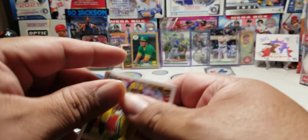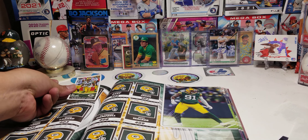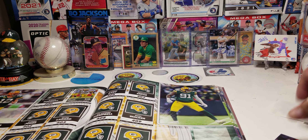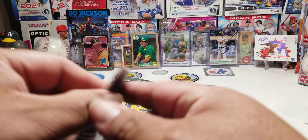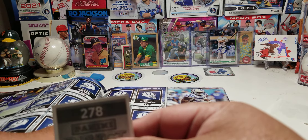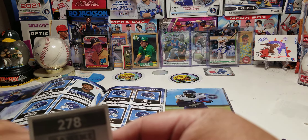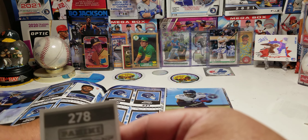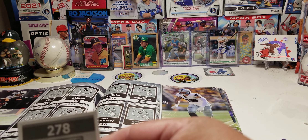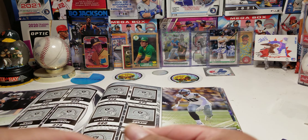Number 401 right there, AJ Dylan on top. Bam, put him right there. And from the Raiders we got Max Crosby, number 278. Finding page 278 — right on top there.